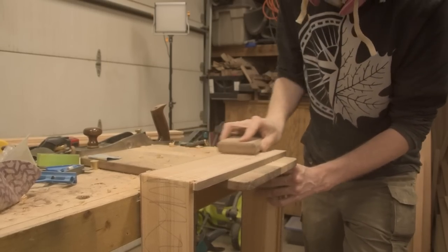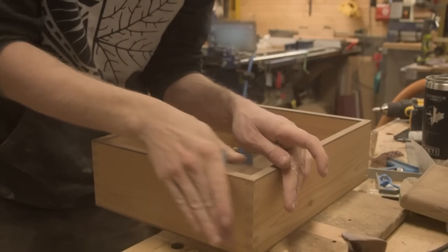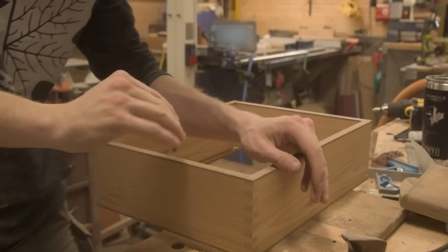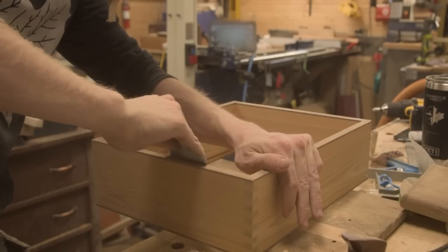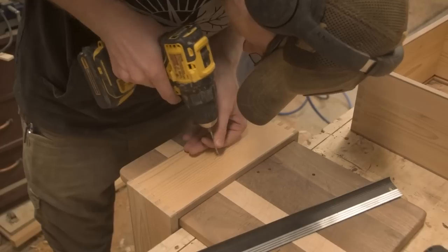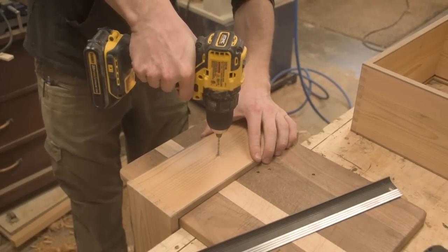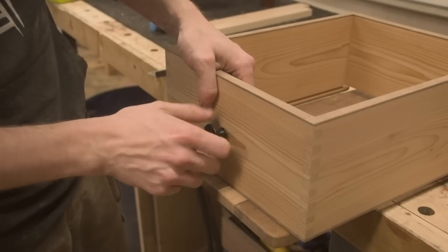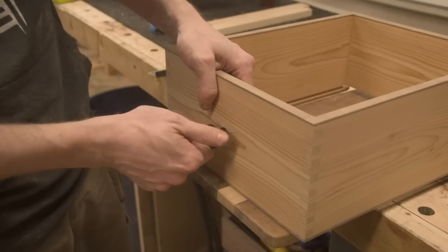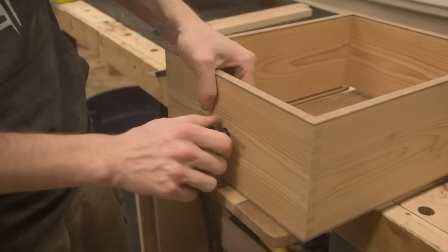The one issue I ran into is that cedar is an absolutely horrible material for fitting drawer boxes, especially because the way I fit them up is usually with a hand plane. Cedar has a tendency to tear out like crazy, so you're going to have to do a lot of sanding after hand planing. I had to go with 120 grit after hand planing to make sure I got through all of the nasty tear out. But once I got everything done, I'm super happy with the finish. I'm also excited for how they're going to smell in the future because that cedar is going to slowly release that beautiful smell for the next year or so.